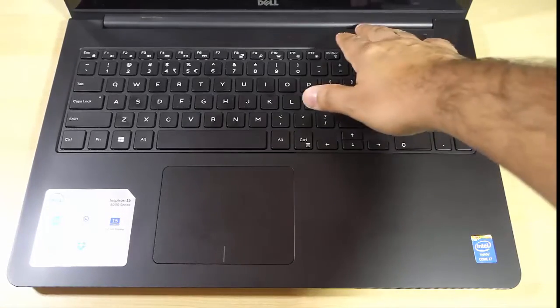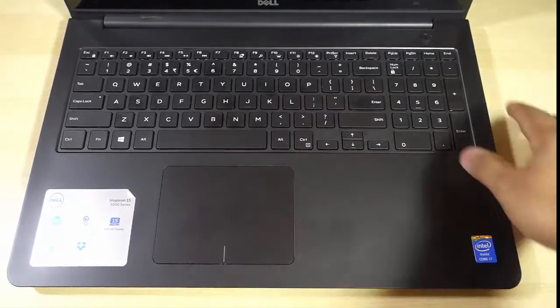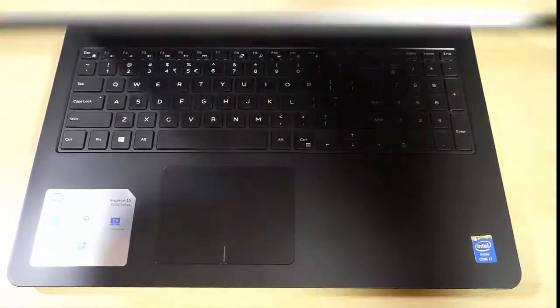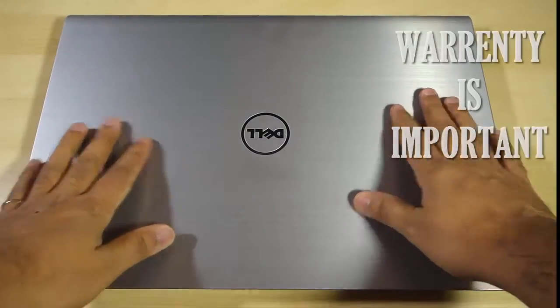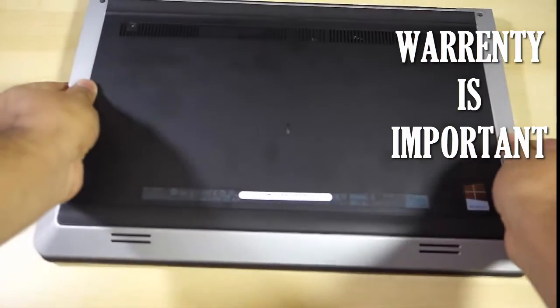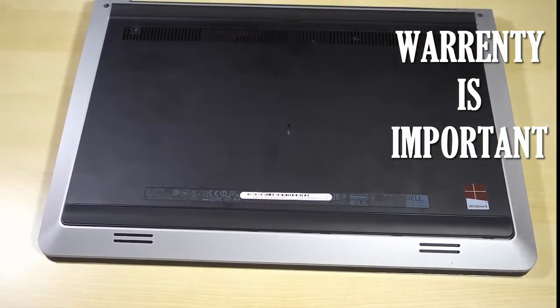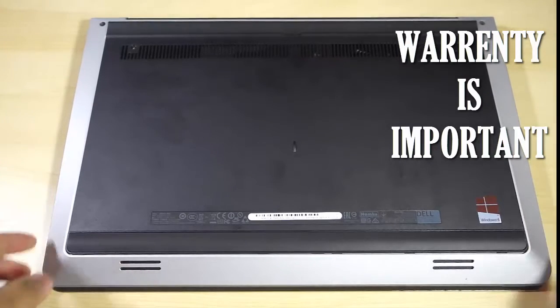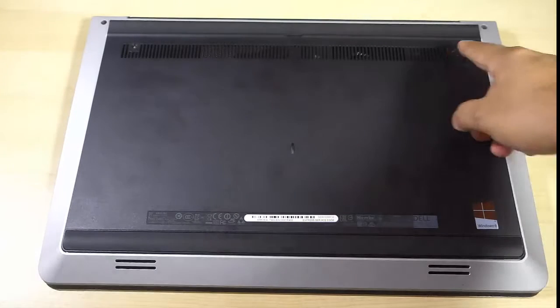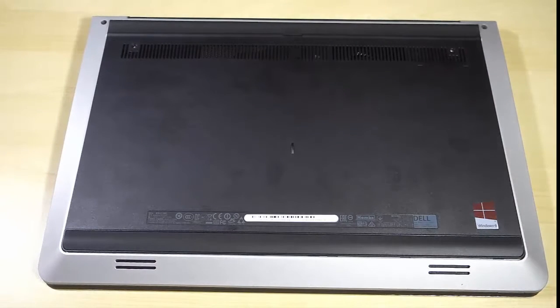Before I start, I'd like to say that this process might void the warranty on the laptop. So if you already have a warranty, I suggest you claim your warranty instead of trying this process. This might be helpful for those who don't have any warranty left. If your warranty is still valid, just go with your warranty.